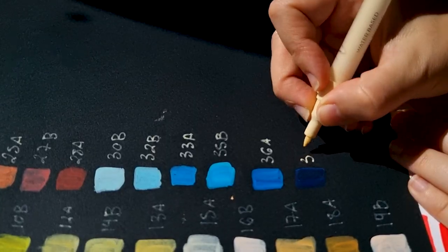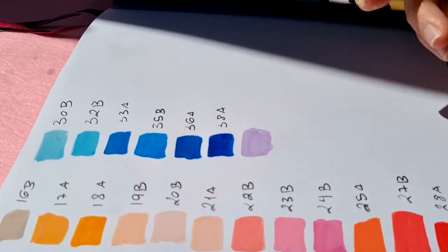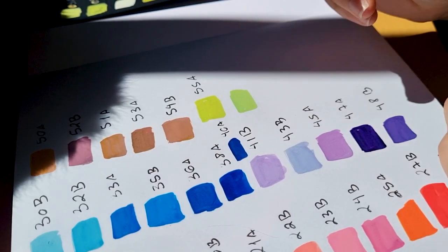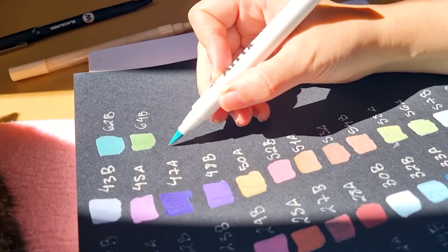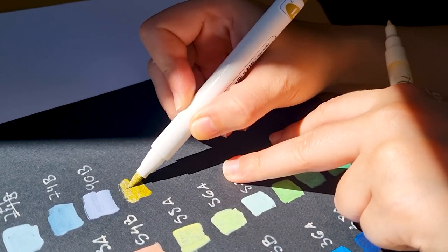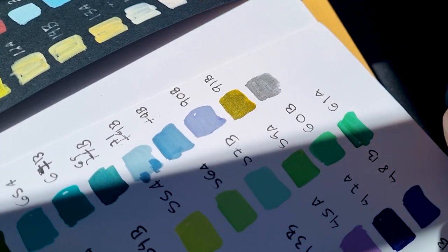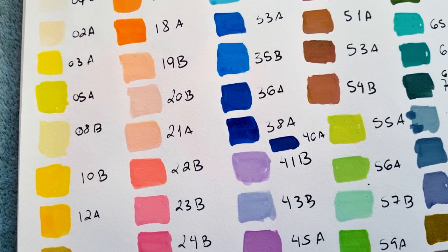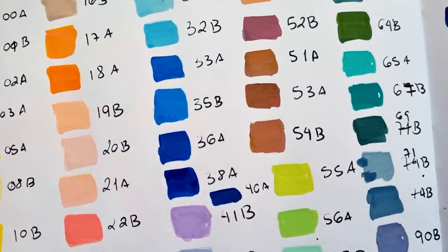I decided to do the swatch off-camera since there were so many colors and I got mixed up a lot figuring out which was B and which was A. There are some very nice vibrant colors — they really pop off the paper. No prep required, which was very nice. They show up quite nicely on black paper, though a bit more patchy. That might be solved with a different paper or a gesso coat on top. The rainbow of colors is really nice to see, with no overlapping colors.